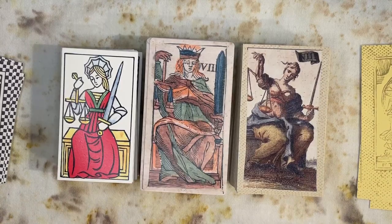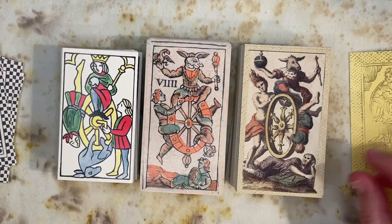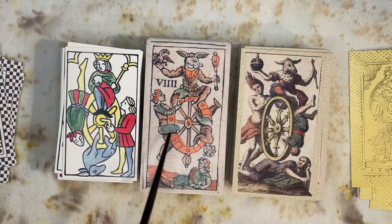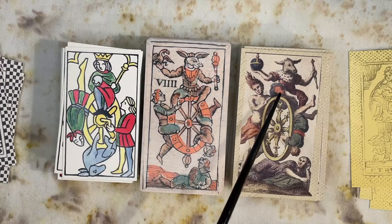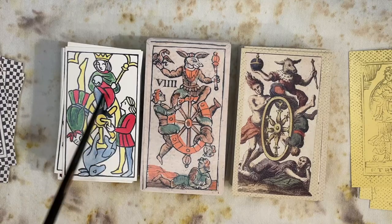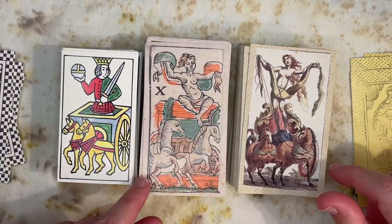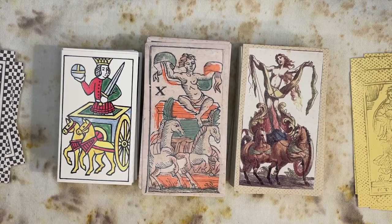Justice. Then the Wheel of Fortune — it's interesting how the Minchiati decks have the donkey at the top, as if by the time you reach the pinnacle of success you're an ass, and then on your way down you become more human. Whereas in the other deck we have the ass at the bottom and you're a king when you're on top. These funny little visual jokes are something I love about older decks — these people had a sense of humor and certainly a sense of political humor.